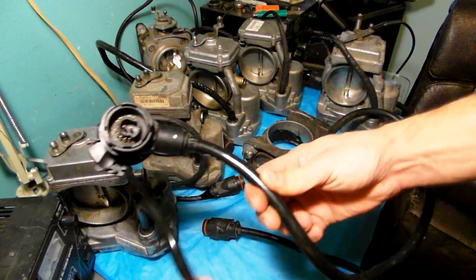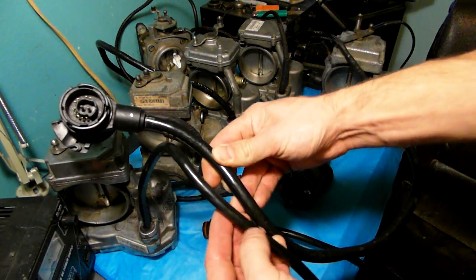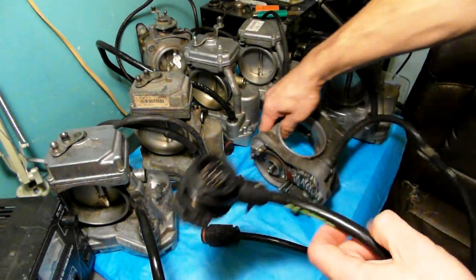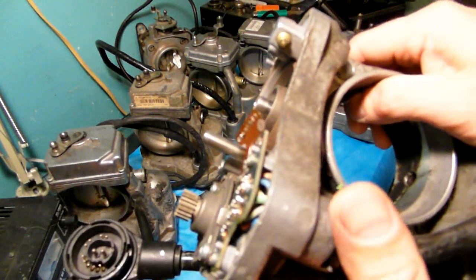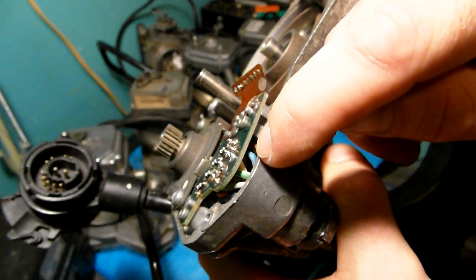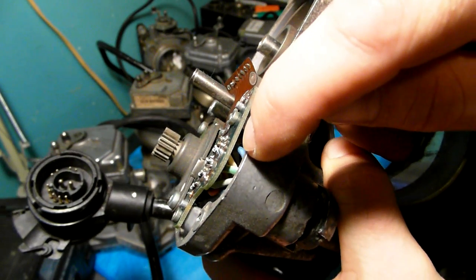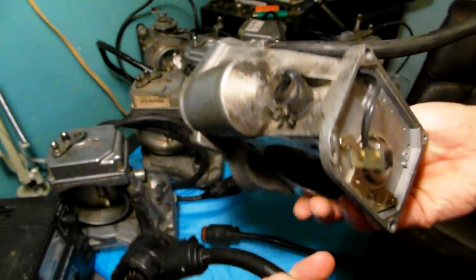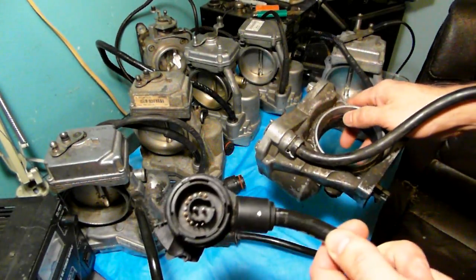When you find this unit, the wires are different material — they do not disintegrate like the later types. The loom itself is much thicker than the later style loom because the wires are thicker and the insulation is made out of a different material. As you can see, the colors are nice and bright. This is a 92-built unit — it's a parts unit, just to show the difference between plugs.